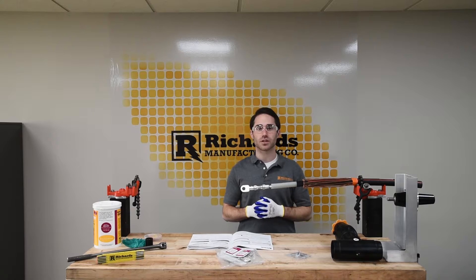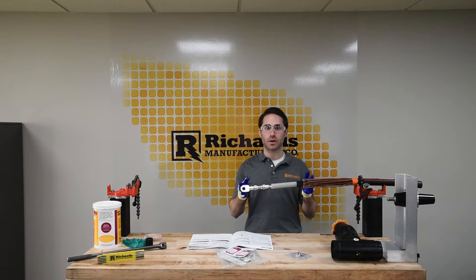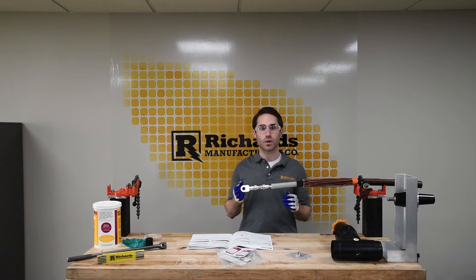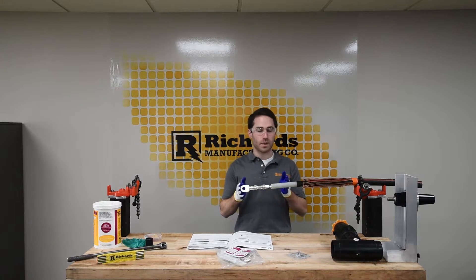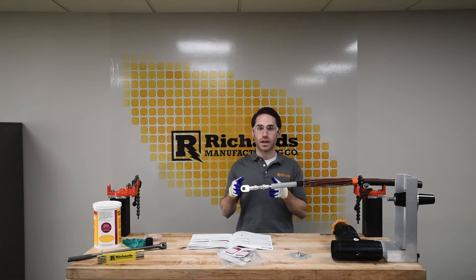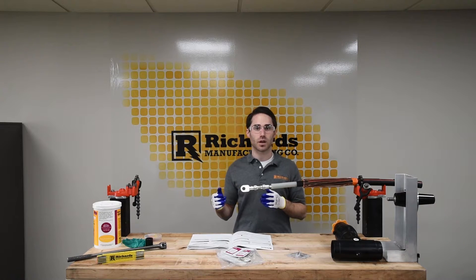We've moved on to the installation of the CSH. We've gone ahead and prepared our power cable — this is 4-aught jacketed concentric neutral power cable. We trained our cable in line with the bushing and cut the end of the cable to be an inch and three quarters away from the center line of the bushing. We've made our cutbacks in accordance with the installation instructions, applied a jacket mastic, folded back our neutral wires, and crimped a lug on the conductor — in this case a compression lug. Range-taking shear bolt lugs are also available for use with the CSH series.